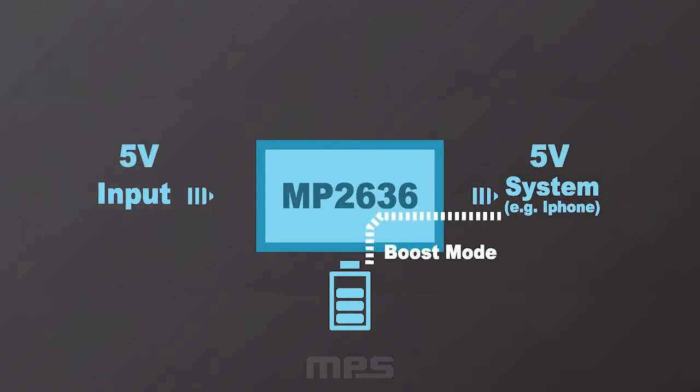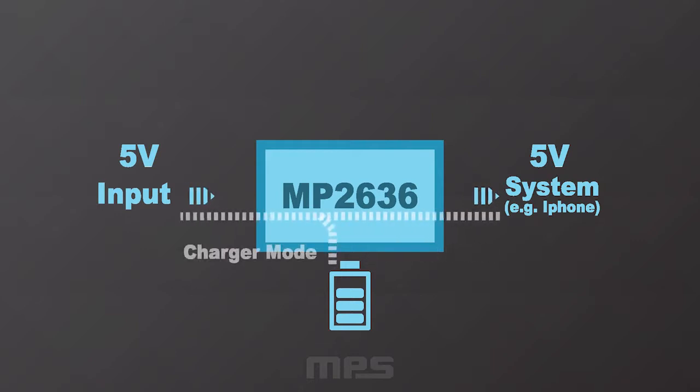In boost mode, the MP2636 will be able to provide a constant 5 volt rail to the system with a maximum current capability of 3 amps. In charge mode, when input power is available, the MP2636 will be able to charge the power bank battery at a maximum charge current rate of 3 amps, while at the same time providing a 5 volt rail to the system, which is always prioritized. This is the only part available in the market to support 3 amp boost mode across the full battery voltage range.